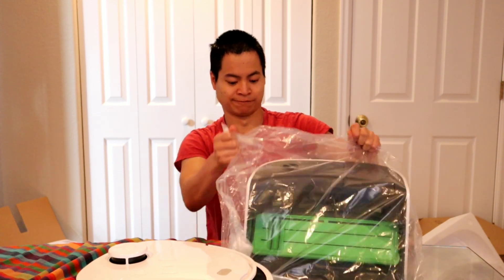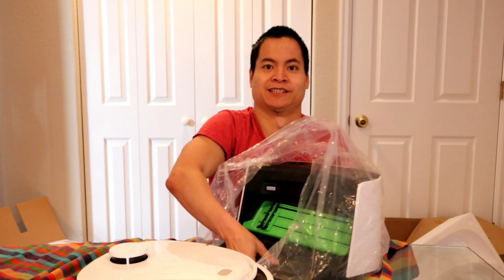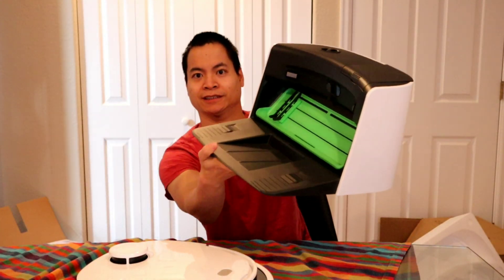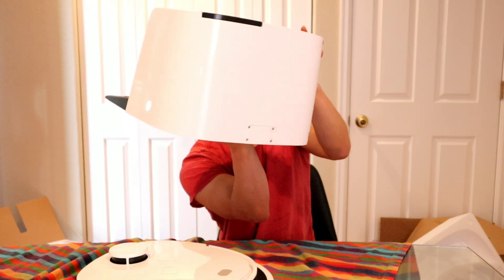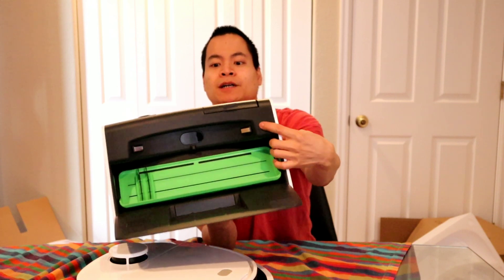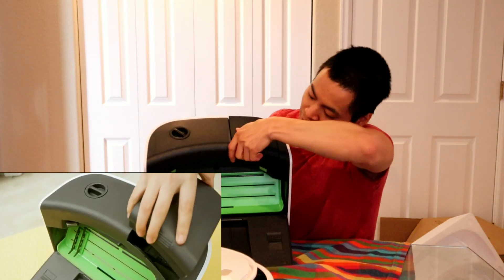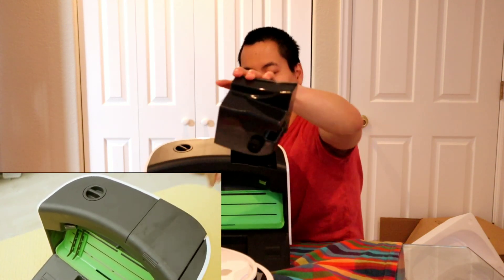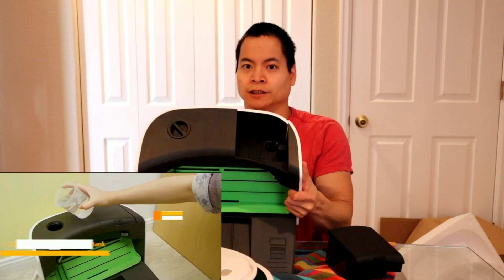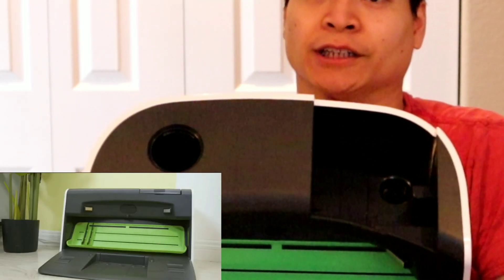Go ahead and get this guy around. Give you guys a quick spin around now. And it looks like up top here is the water compartment. It just pops up. So this is the dirty water, and then here is the clean water.